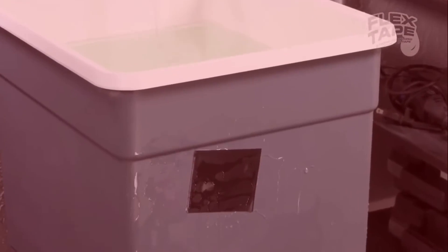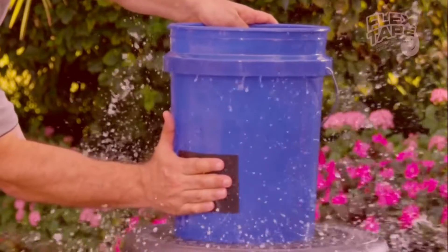Flex Tape is no ordinary tape. Its triple thick adhesive virtually welds itself to the surface, instantly stopping the toughest leaks.